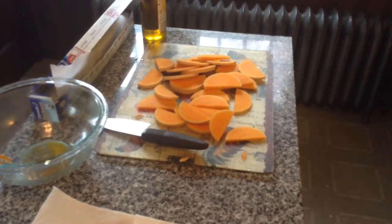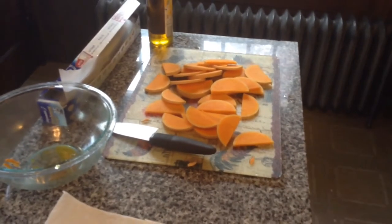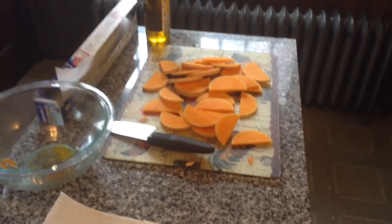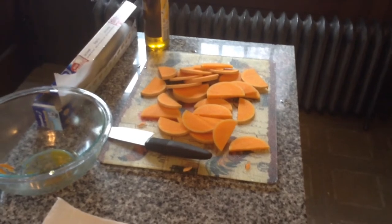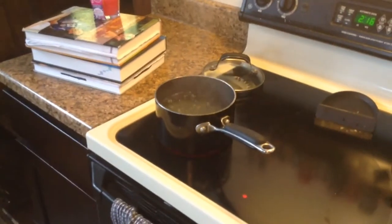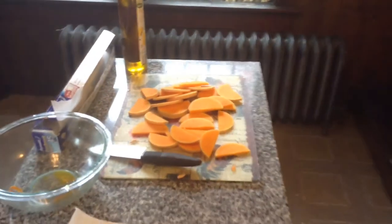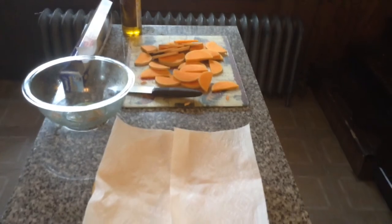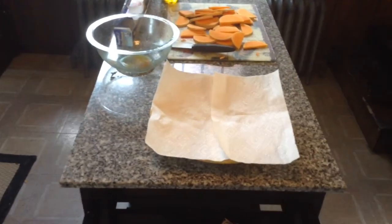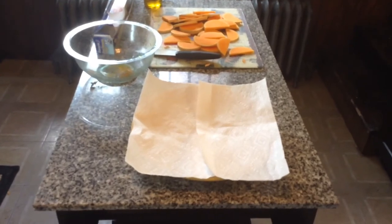I've already prepped the butternut squash chips and as you can see they're a little crescent shaped, but that's okay. Because butternut squash is very tough in texture, what I need to do next is go ahead and drop them into a pot of boiling water which I have ready to go right here on the stove. I'm going to do that for about a minute or two until they get softened up, and then once that's done I'm going to carefully bring them out and let them air dry on these paper towels here.